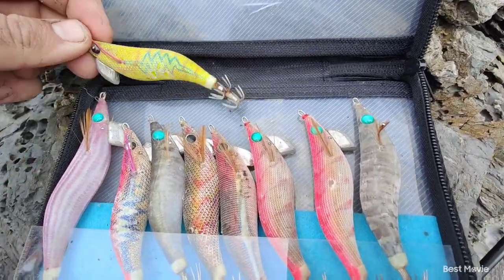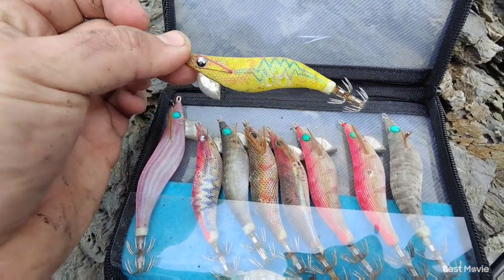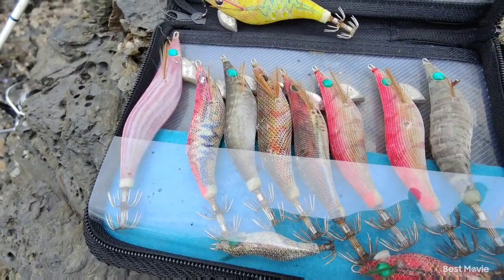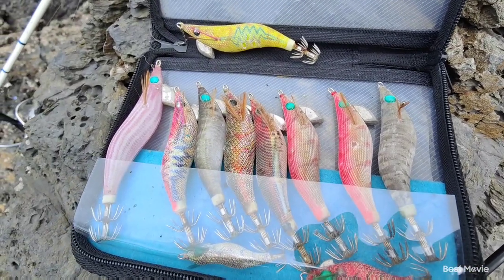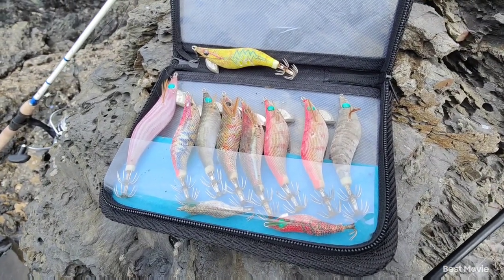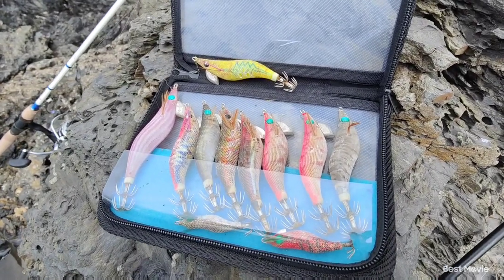These are the Egeo Live Search jigs by Yamashita. Yamashita make many different styles and patterns of lure, and they seem to be the ones that have worked best for me in the past. I know there's a lot of other brands out there that make good jigs, but Yamis have worked for me so far, so that's what I'm sticking with.